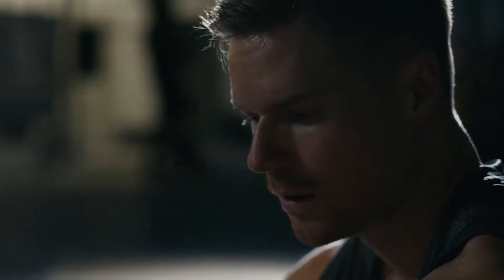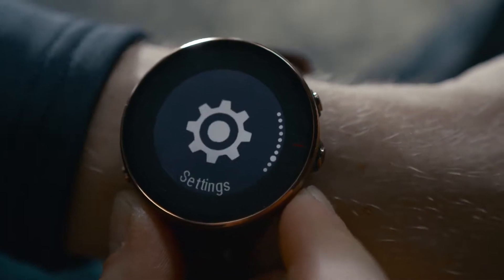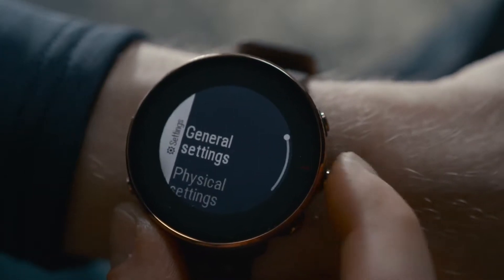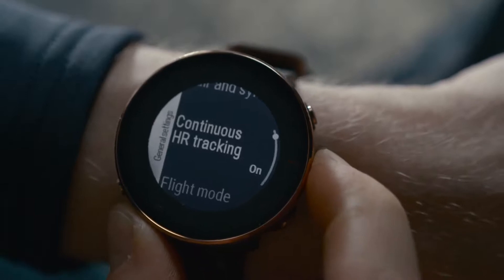Keeping the continuous heart rate tracking on in your watch will also drain the battery quicker. To extend the battery life, you can turn the continuous heart rate tracking off, or set it to nighttime-only mode on your watch in Settings, General Settings, Continuous Heart Rate Tracking.